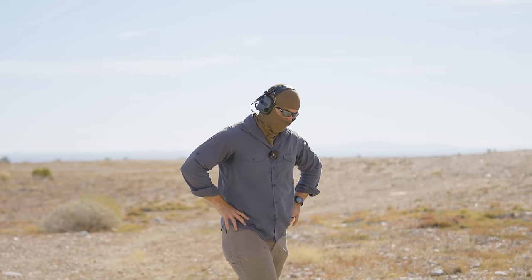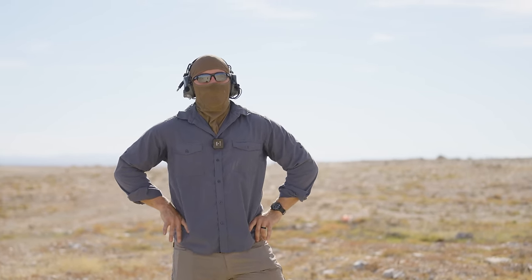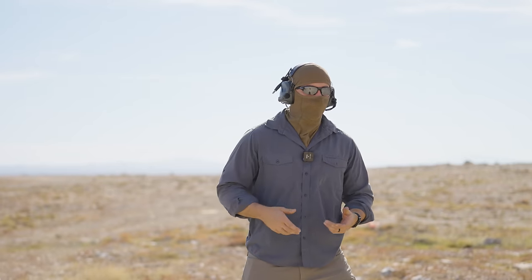Typically what I like to do for handgun training, I do it within the 3 to 10 yard range. I also train and try to push it for accuracy a little bit further out just in case you would have to take a longer shot in a self-defense situation. Those do arise, but for the most part, a lot of your self-defense shootings take place within that 7-yard range. So typically, that's what I train.